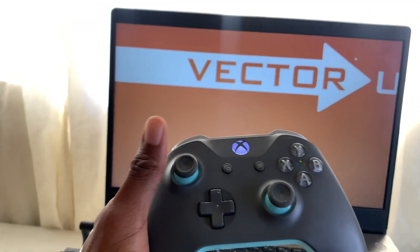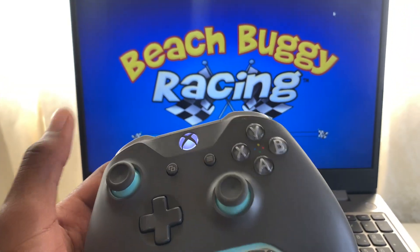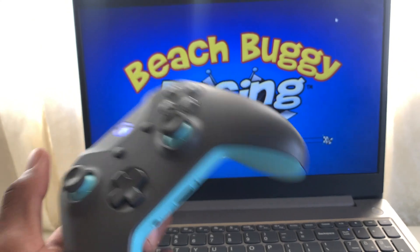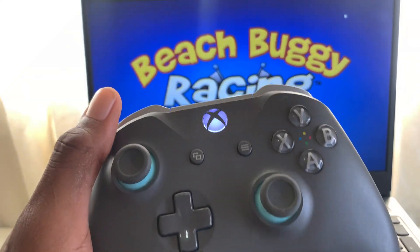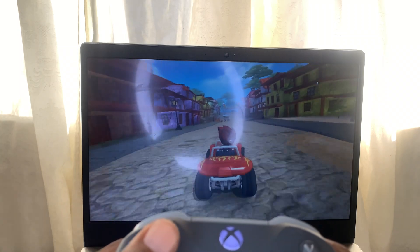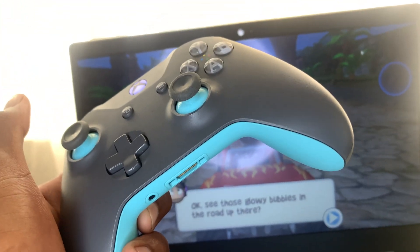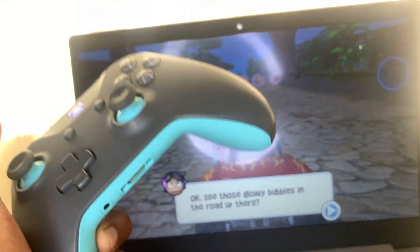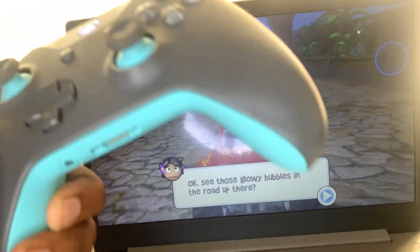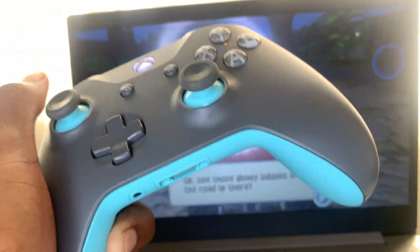As you can see, the Xbox controller can be used to play games like Beach Buggy or any other games available. If this video was helpful, thanks for watching. For more tutorials like this please subscribe to the channel — thanks for watching, peace out!